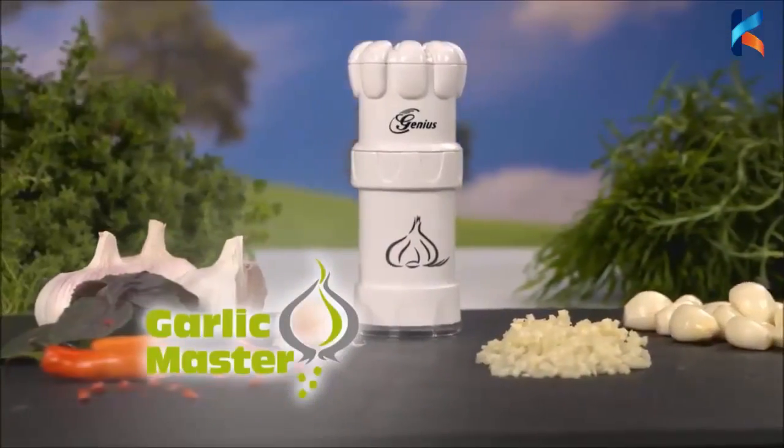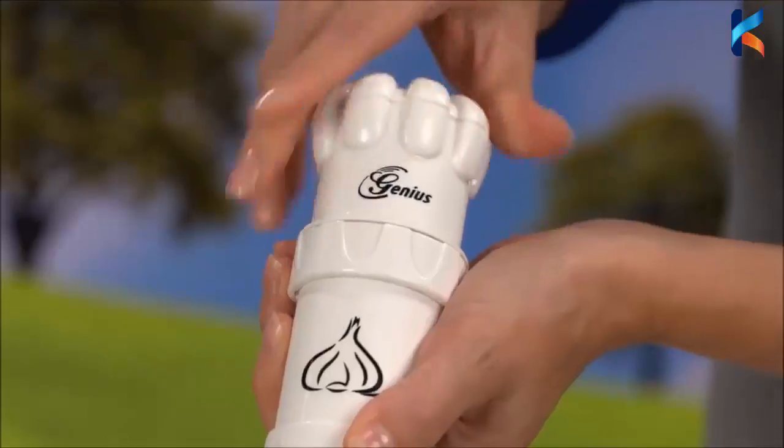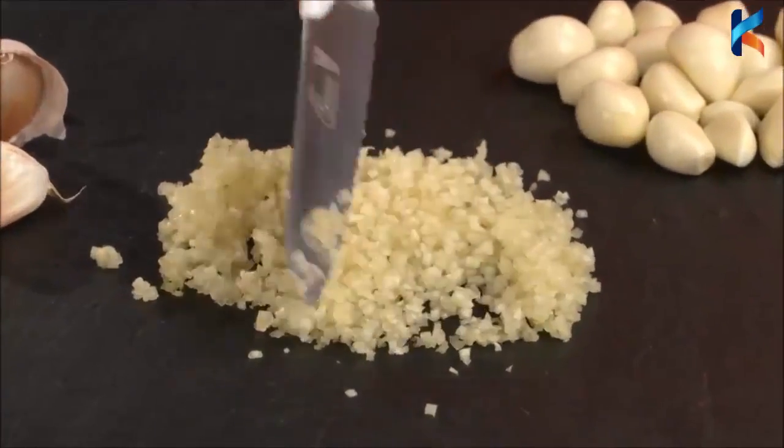Introducing the genius Garlic Master — the revolutionary garlic cutter that precision cuts 81 perfect cubes with just a twist in a split second. Amazing!